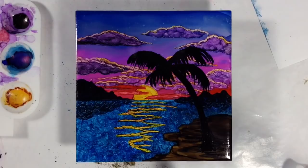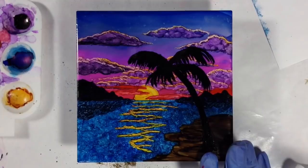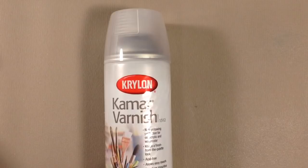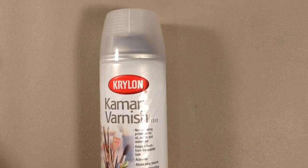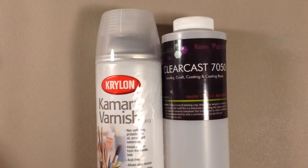I want to answer a frequently asked question: how do you seal alcohol ink pieces? After letting a piece completely dry so that none of it is sticky, I seal it with this spray by Krylon — Kamar Varnish. It's the only varnish I've ever found that has zero impact on the inks: it doesn't make them bleed, it doesn't reactivate them no matter how much I put on. Then once I've let this dry, I can add a UV protecting spray or varnish on top of that. Or if I want a super high gloss finish, I would probably add my favorite resin, which is ClearCast 7050. I'll have links to all of that in the description box below the video.